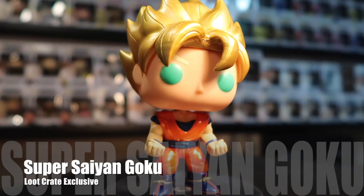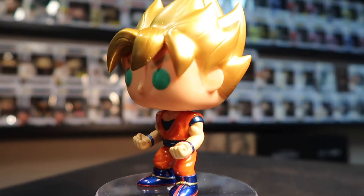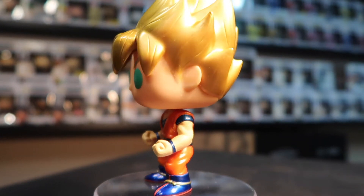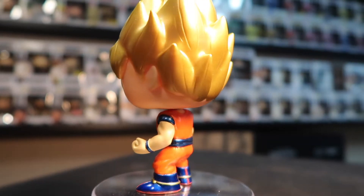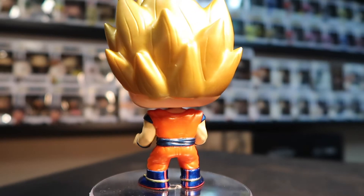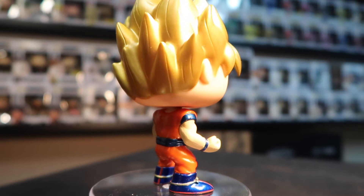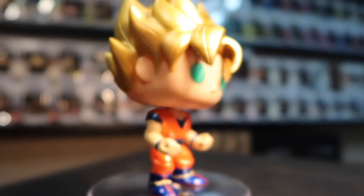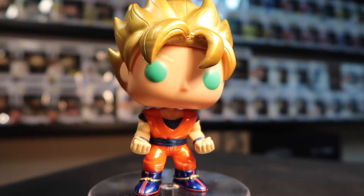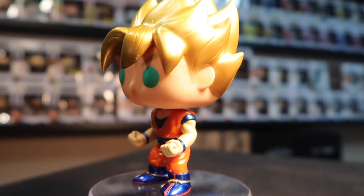You guys can see — Goku sets out for the planet Namek after Gohan, Krillin, and Bulma go there, and in the midst of his furious battle with Frieza, he awakens as a Super Saiyan, a warrior of legend. We all grew up watching this. Look at the metallic on that bad boy, look at his suit — this is a Loot Crate exclusive. You can see he's got his metallic orange jumpsuit, the eyes are green, and he's got that Super Saiyan hair. Oh man, this is absolutely fantastic to add to my collection.